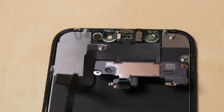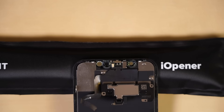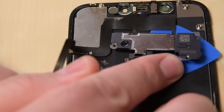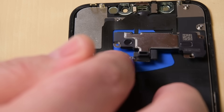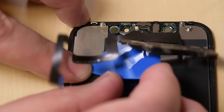Don't pull it out yet — it's still held in place by a cable. Using your iOpener, heat up the top front of the display for about one to two minutes to soften the adhesive holding down the sensors. Then carefully slide the edge of your opening pick underneath the flex cable, making sure to get under the microphone. Slowly twist the pick to separate the microphone, lifting it up.